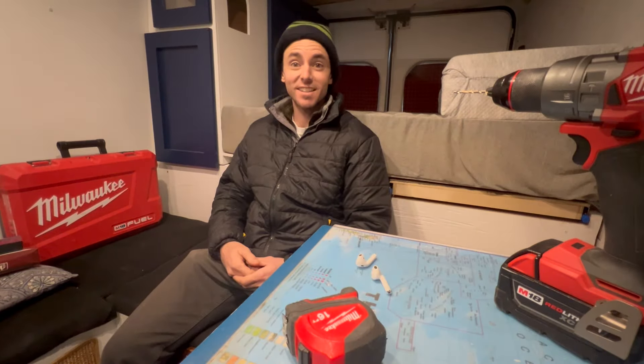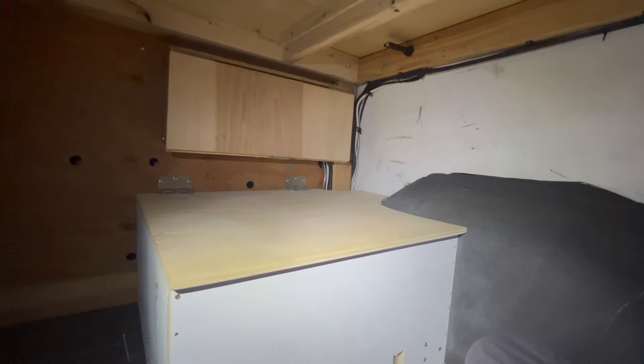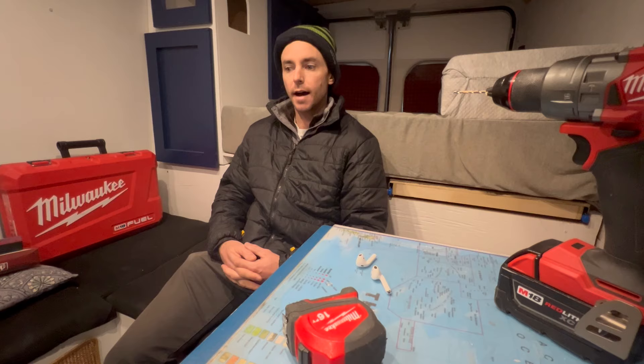The van has had a lot of changes - the electrical is going great. The batteries are installed and boxed up, they're safe back there. Got some new solar panels and that's the next step: install these new solar panels.